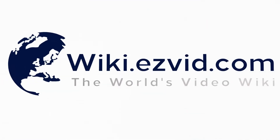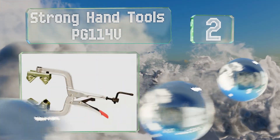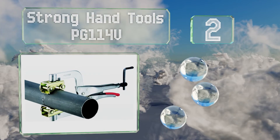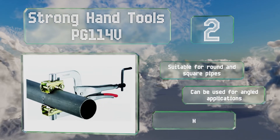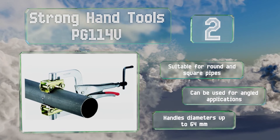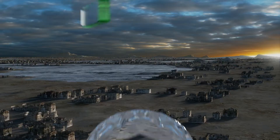At number two, the Strong Hand Tools BG114V is ideal for workers who constantly need to clamp and unclamp tubes without wasting a lot of time. It works like a standard pair of vice grips, so you can quickly set it in place and adjust the pressure as needed. It's suitable for round and square pipes and can be used for angled applications. It handles diameters of up to 64 millimeters.